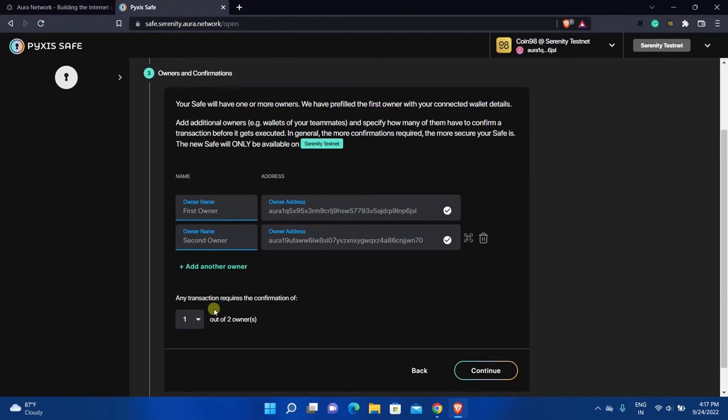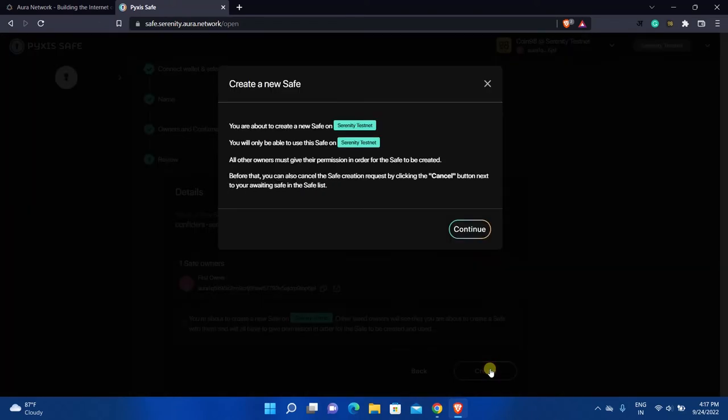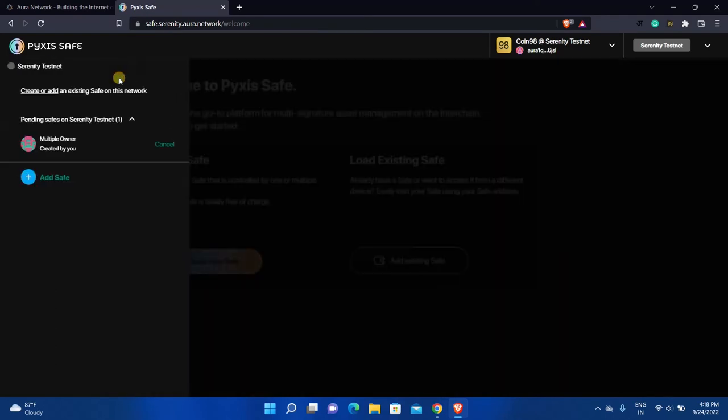After that, you need to select the number of confirmations required. Currently one is selected, which means any one of the two owners can do transactions in this safe. I will select two, so that transactions will be executed only after confirmation from both owners. After adding all the owners, click Continue, click Create, and click Continue.